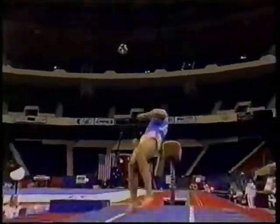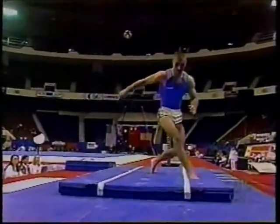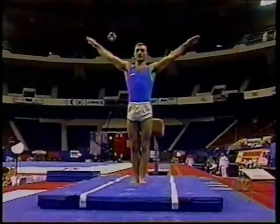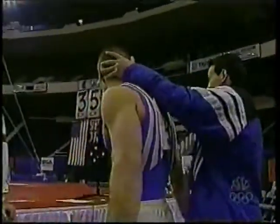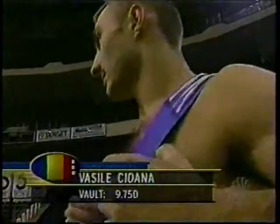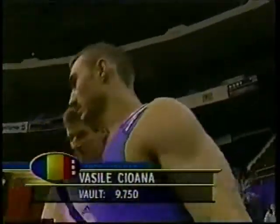And he makes it look so easy, so it's kind of going to fool some people — but that is really, really tough stuff. Tough stuff leads to one good mental souvenir of this trip to the United States: 9.75 for Vasyl Chuanas.